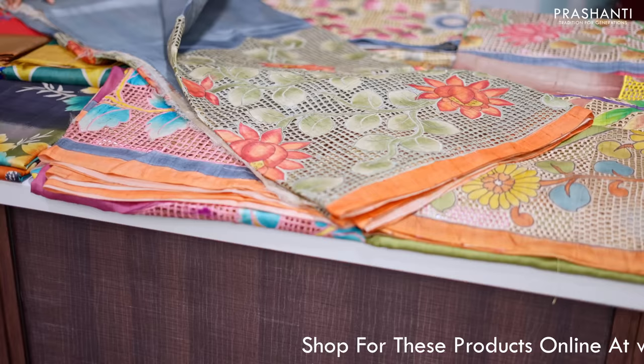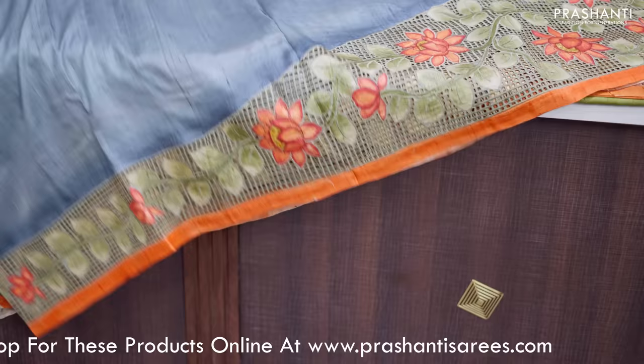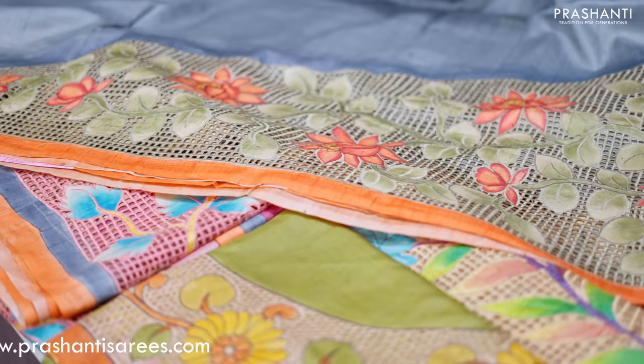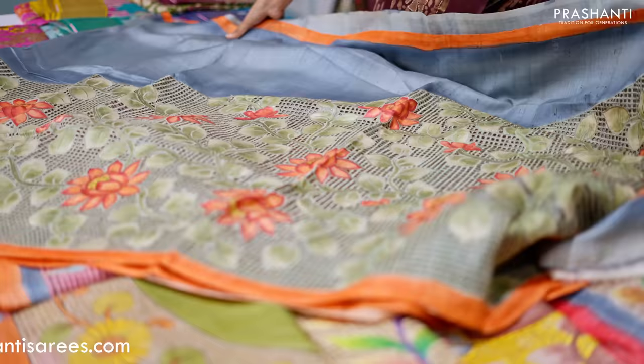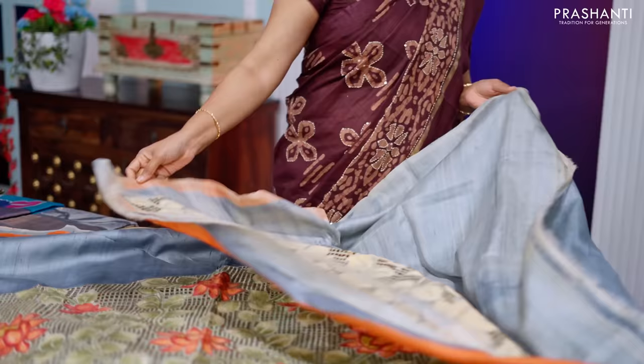Grey — one more beautiful saree. This has got a lovely heavy cut work that starts from the bottom part of the saree. It's a complete floral pattern. The top half of the saree goes plain in grey silk with a contrast pastel green and brick orange cut work that starts from the bottom part of the saree and falls until the pallu. Complete heavy cut work in floral pattern along the pallu. This has got a plain blouse in green. Priced at 13,390.